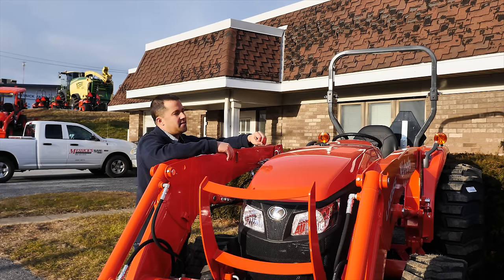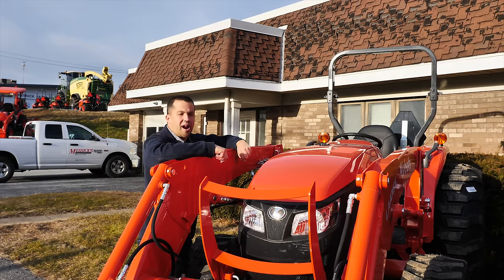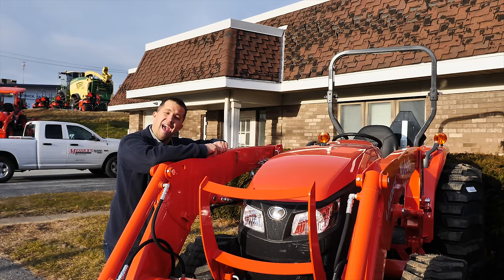That MX6000, for instance, is going to come in just a shade under 60 horsepower in the engine sitting there in the tractor, but if you took the gross number, you could actually advertise 63.5 horsepower.